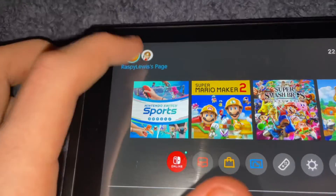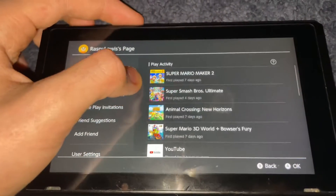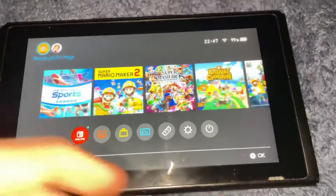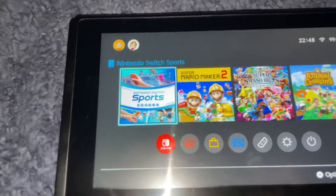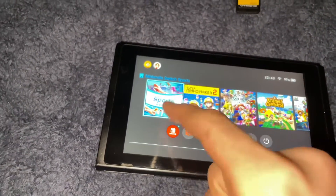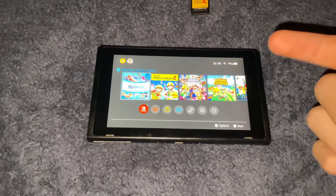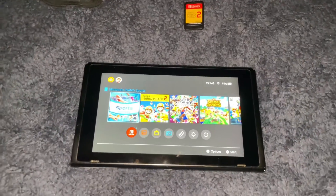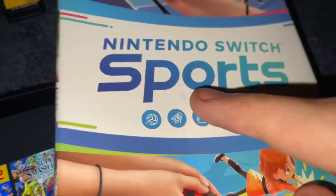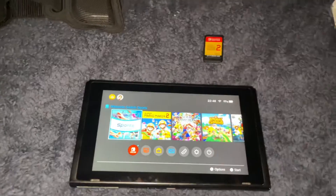Oh yeah look, so if you go on here — no, not there, they're my friends. Go down here — there's the play test which I forgot to do. So I'm gonna have no experience on this game. If you want to see Nintendo Switch Sports, you're gonna have to subscribe basically.